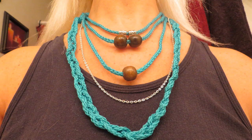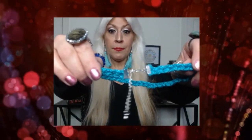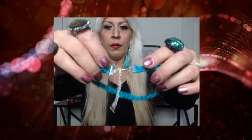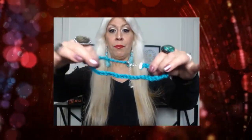I used those choker clasps — the crimped choker clasp. They're regular crimps and it has a chain. If you have a smaller neck you can go to the end, and if you have a bigger neck you have all that room to attach the clasp.